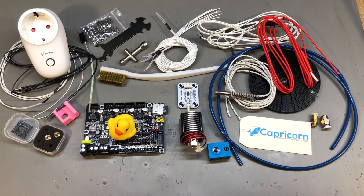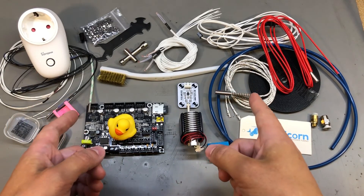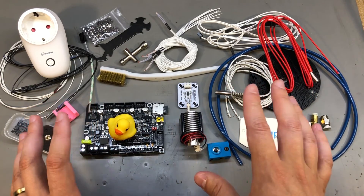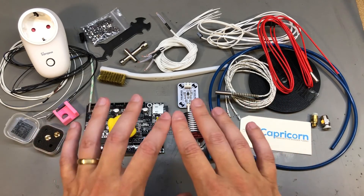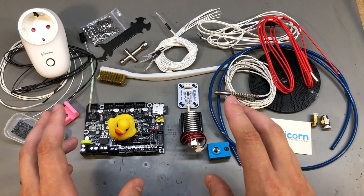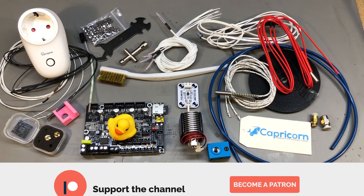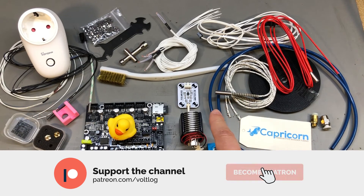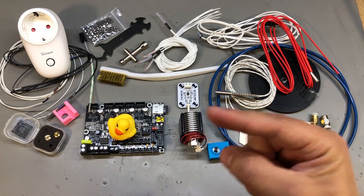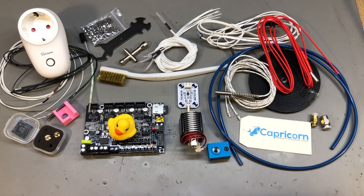That was all for today. I hope this exclusively 3D printing mailbag video was interesting to watch — most people own a 3D printer these days, so it's nice to learn about these tools, spare parts, and upgrades. As usual, links for everything are in the description below. I'll also link a playlist with all my mailbag videos on screen so you can watch more. Smash that like button and I'll see you next time.